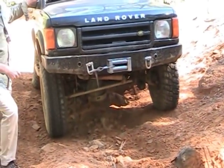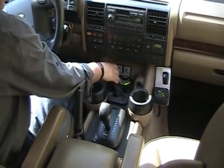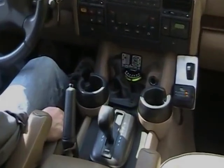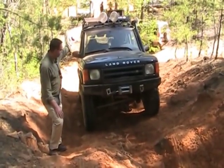Now he's going to lock the diff, and we're going to see a completely different truck. With the diff locked, Eli is just going to walk this truck right up.